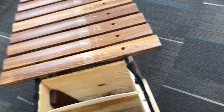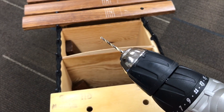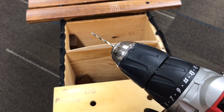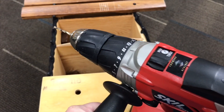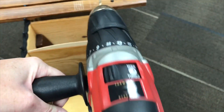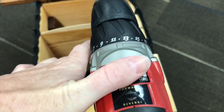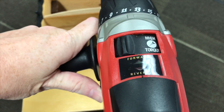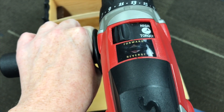I'm gonna start by using a 7/64 bit, which is slightly smaller than the pin itself. Sometimes I go a size down, sometimes not. I tend to actually use a hand drill, but I asked my husband for the drill today so he gave me the power drill. Right now it's on high torque, which I don't want — I want it on torque because it'll go a little bit slower than if it's on high speed. So I'm gonna have it set so that it drills forward first and then I'll come back in reverse.